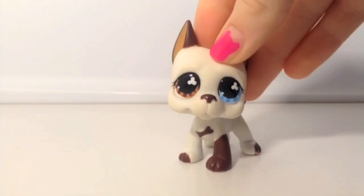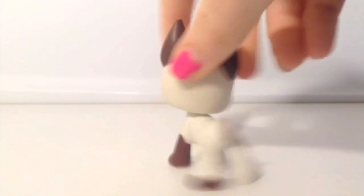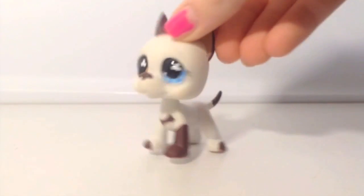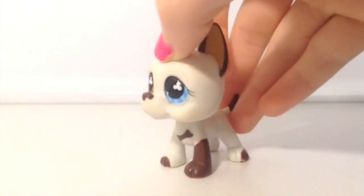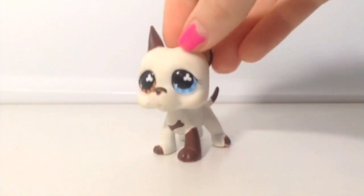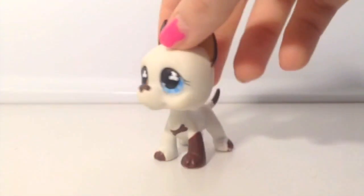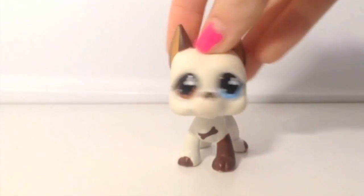This is actually a Great Dane, and this is actually Tom from LPS Popular. This is a really good LPS — I love this one, it's one of my favorites, mainly because it's a Great Dane and because it's Tom from LPS Popular. I got this from a girl who thought she was too old for LPS so she gave me one. It's an older one and she actually gave it to me still in the package, so I was the first person to open it. Really cool.